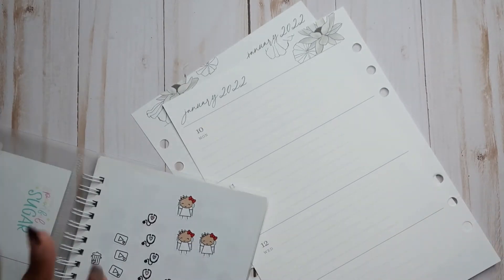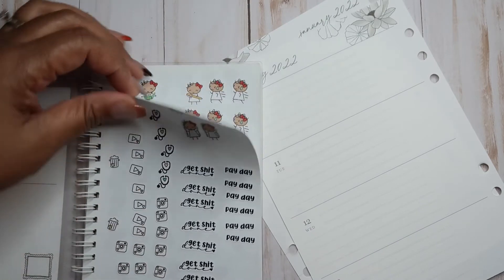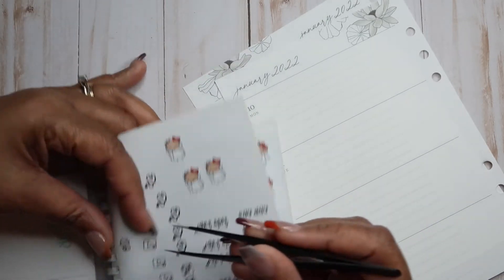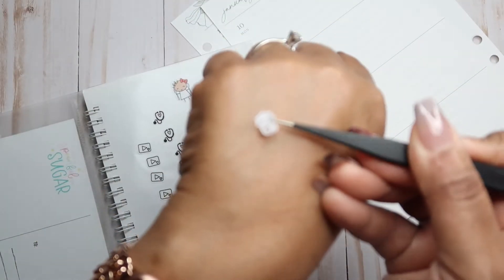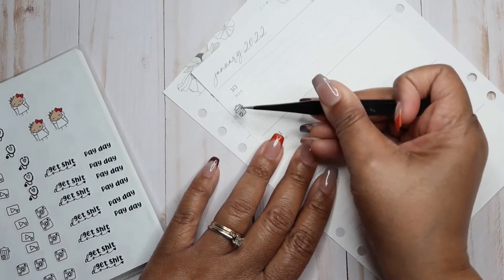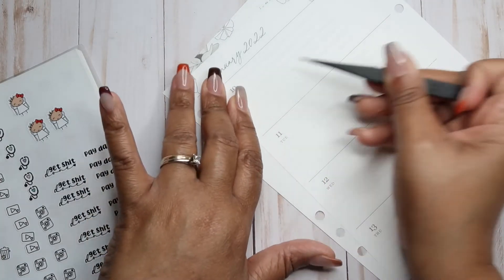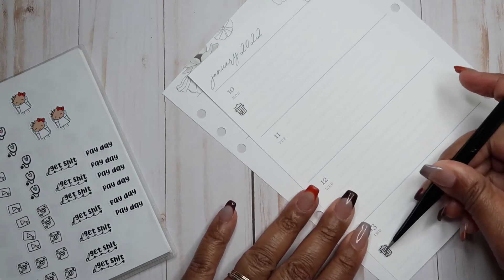I have this sticker book with some of my things in it. These two particular stickers came from Planner Kate — they're just the trash day stickers. I'm going to signify trash day for Monday and Thursday.